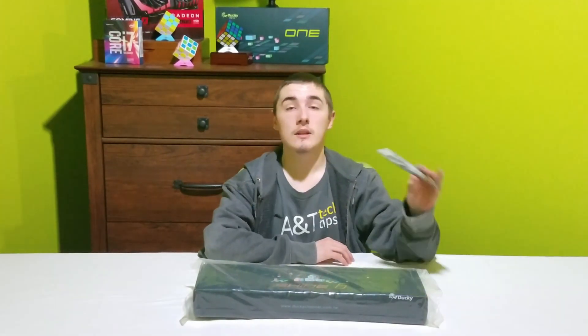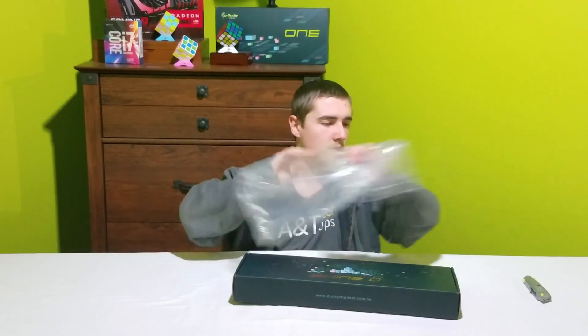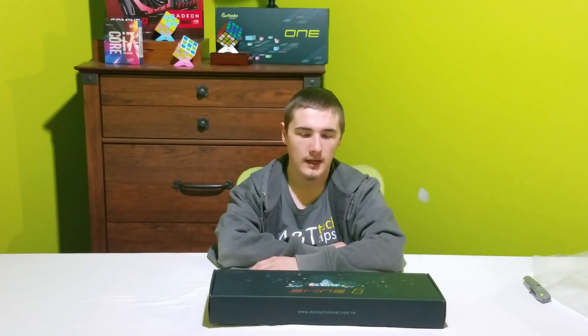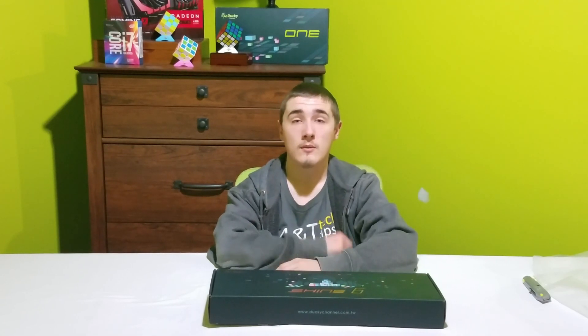I ordered a couple other things with it, but we'll deal with those in a later video. I ordered this Ducky Shine 6 to replace my Corsair K70 that I recently sold on r/mechmarket over on Reddit. I got sick of the browns and I wanted something a little bit heavier. I went with blues because I've really been liking blues like I had on the Ducky 1 TKL that we unboxed here — the box is above my head. You can check that unboxing and review out now.